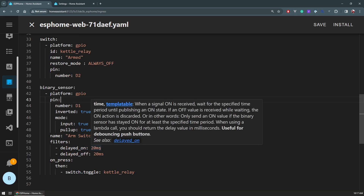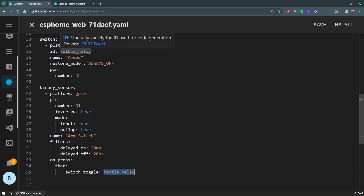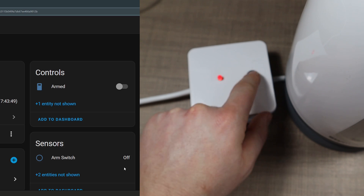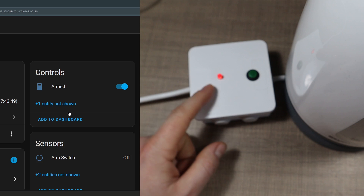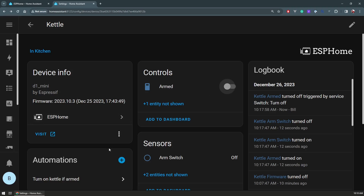So when I press it, it triggers the switch. There is a 20-millisecond delay to prevent any debounce — bouncing of the contacts. Whenever I press it I just toggle the kettle relay. That's basically all there is to the device. This is the view: it's defined as being in the kitchen area, it's currently disarmed and the arm switch is set to off. If I press it you'll see it quickly changes to on, and now the whole system is armed — we also have that indicated with the LED on top.